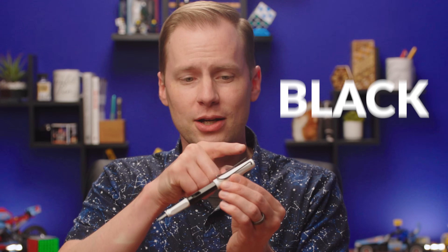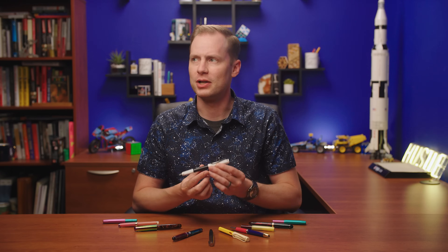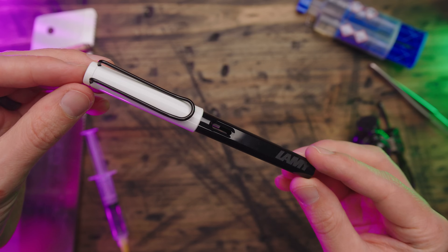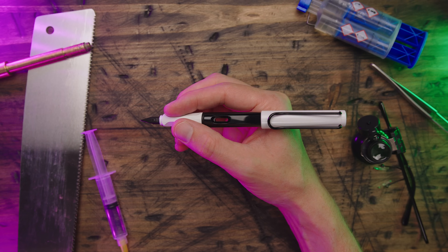I concocted a Lamy Safari that I actually think is pretty decent. We've already got a black, a white, and even a white-black. What they didn't have though was the Lamy Safari black-white-black-black-white-black. No, that's too much. Let's just go with the Safari Panda Bear. This pen is also, like a panda bear, physically resilient enough to fall out of a tree and be just fine.